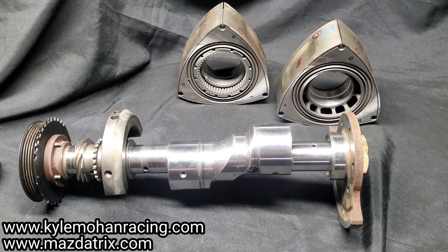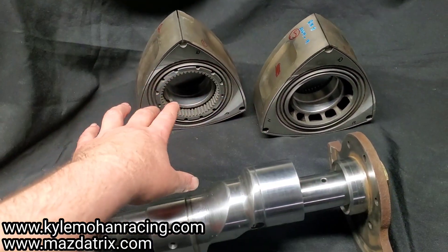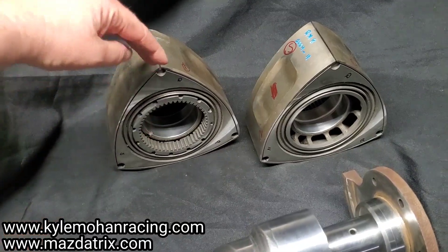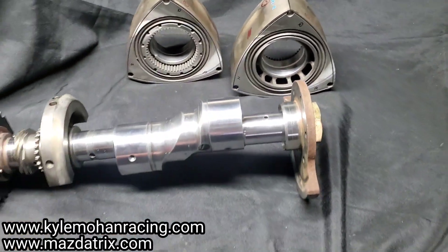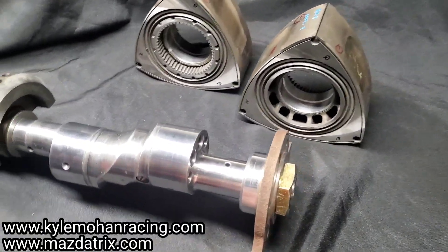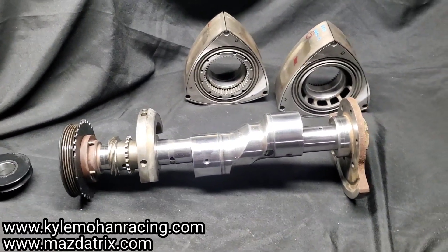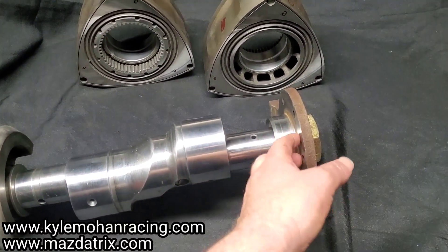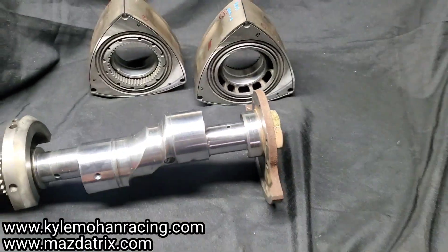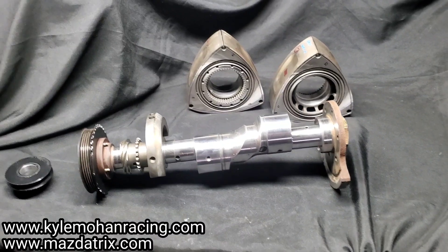All my rotor work is done because that does affect the weight — like side cutting, apex seal grooving, and the fact that we went to race bearings. This rear counterweight is an automatic RX-8 counterweight because the factory manual transmission cars came with flywheels that have the counterweight built in. So this is something I was able to source from an automatic motor I had — just a little crusty.